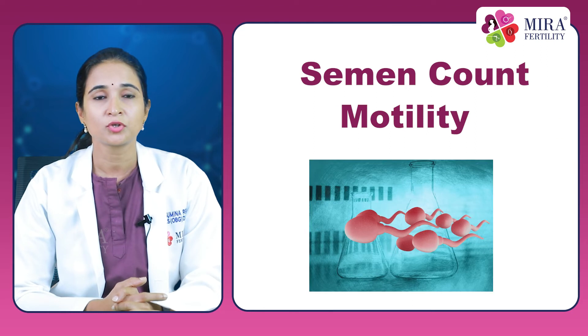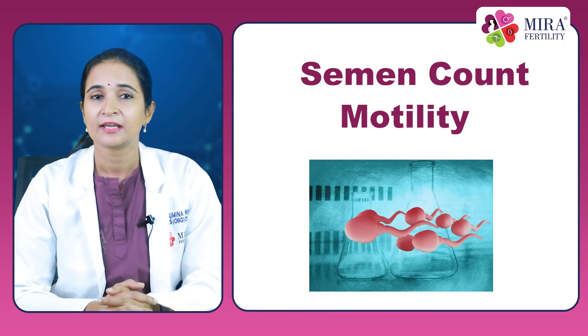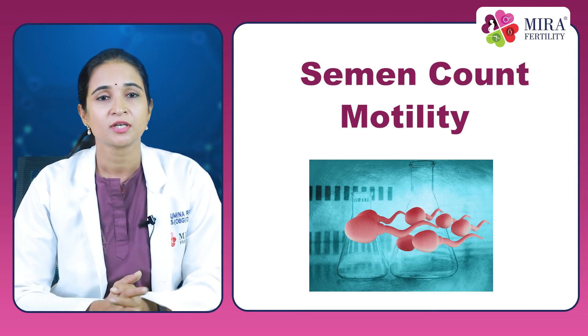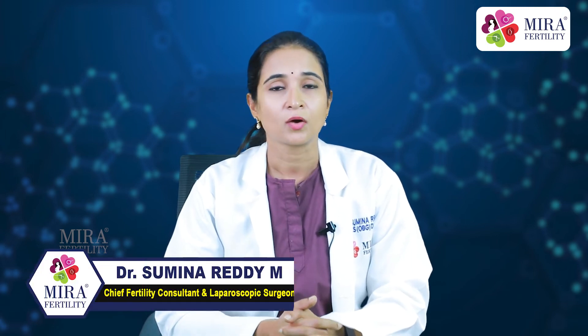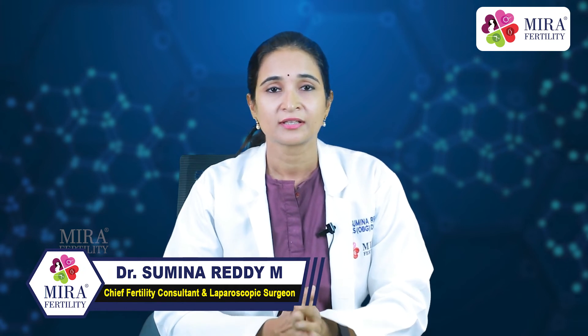Remember, no count or no motility does not mean no pregnancy. It just means that you would probably need more time and some medication to help you achieve pregnancy. So what is to be done if your semen count is low? Most importantly, give it time. Whatever medication or lifestyle changes you make, they will take some time to reflect.